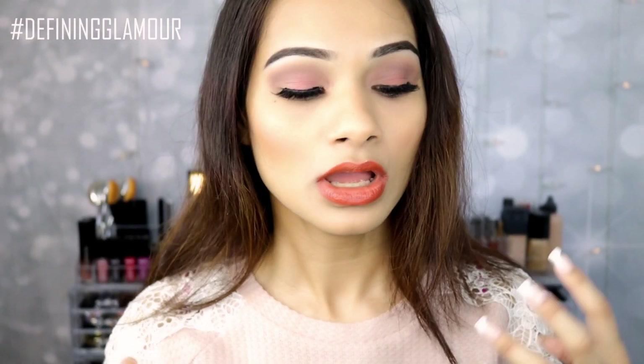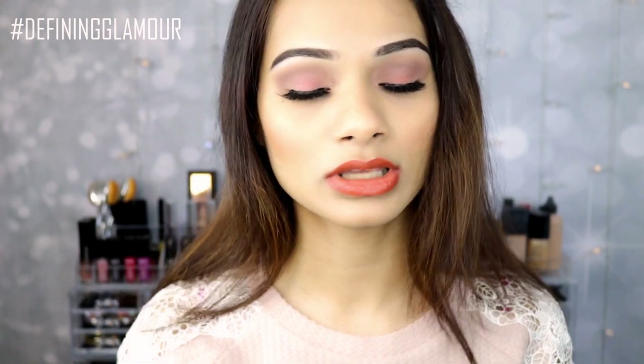As you guys can probably tell, I have a very warm skin with a very yellowy undertone. So that's why I went ahead and grabbed warmer shades, because cooler shades on my skin tone look absolutely terrible — they don't look good on me, I cannot pull off a cool tone color. So the shades I'll show you are very neutral and very warm, with one pop of color as well.